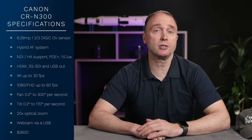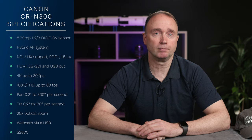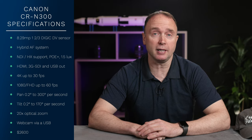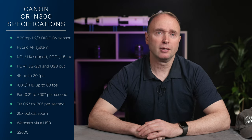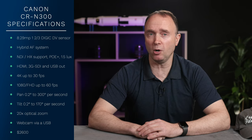The CRN300 has an 8.29 megapixel one and two thirds inch CMOS sensor. It uses Canon's hybrid autofocus system with built-in NDI and HX support, Power over Ethernet Plus, and 1.5 lux sensitivity. It also has HDMI, 3G SDI, and USB video output.